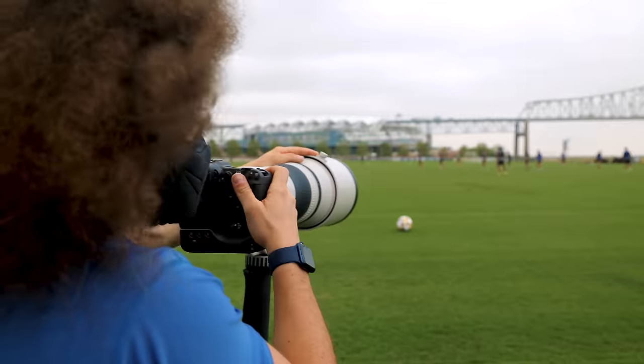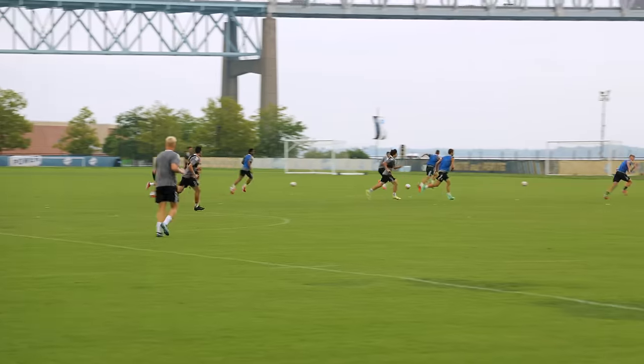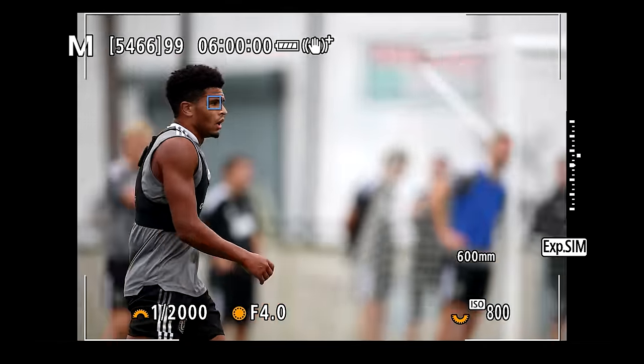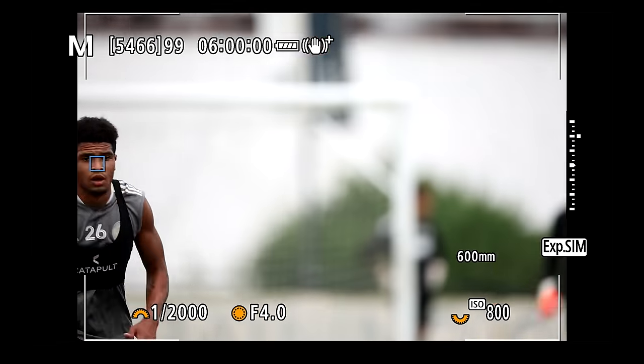Jared Polin, FroKnowsPhoto.com. Whenever new cameras come out, people like to ask a couple of questions. One of those is: can it actually meet the actual frame rate that the camera manufacturers say the camera can capture? In this case with the R3, they say it can shoot 30 frames a second. But in the real world, can you actually get 30 frames in one second? We're going to show you if that's possible in just a second.